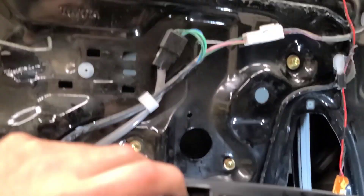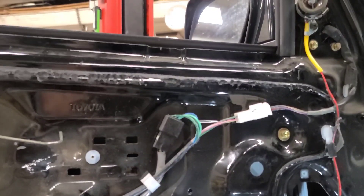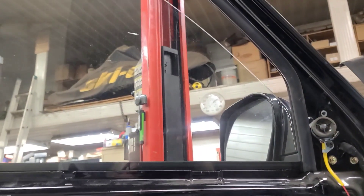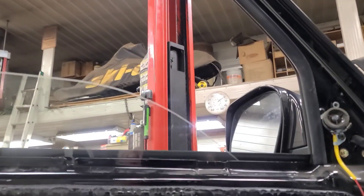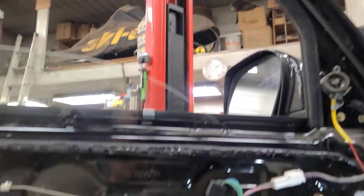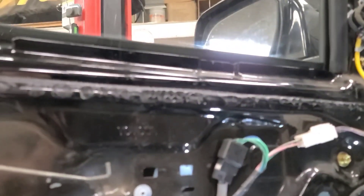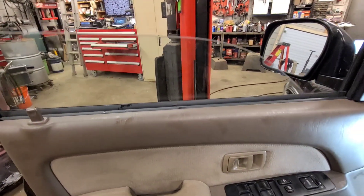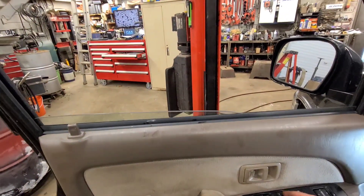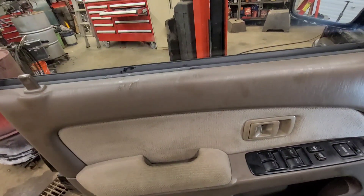Let's try the express down feature — it goes all the way to the bottom. Now the express up feature. Express down. Express up. Wow — imagine having to manually re-sync the motor. Way to go Toyota. So we've got the door panel back on. Express down. Express up. Good to go. Thanks for watching.